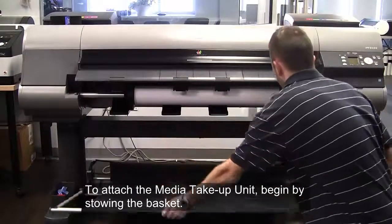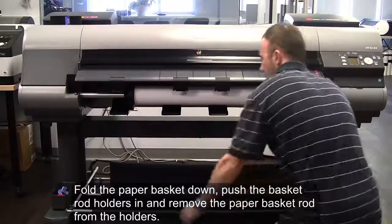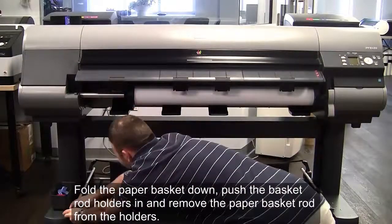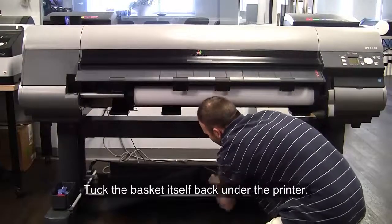To attach the media take-up unit, begin by stowing the basket. Fold the paper basket down, push the basket rod holders in, and remove the paper basket rod from the holders. Tuck the basket itself back under the printer.